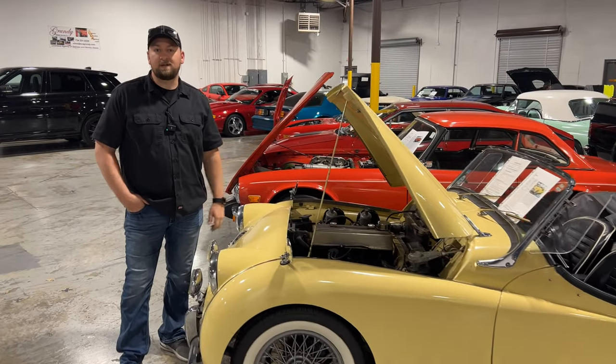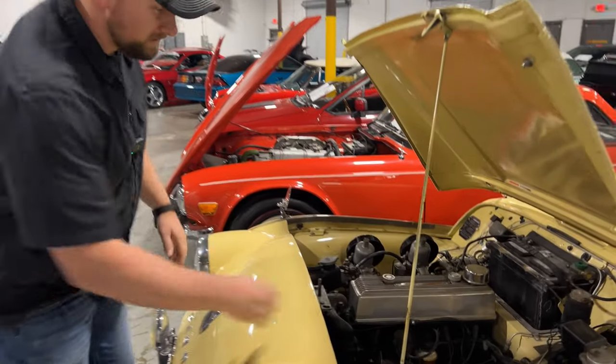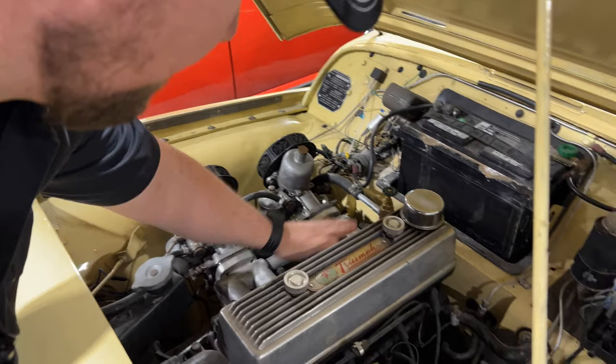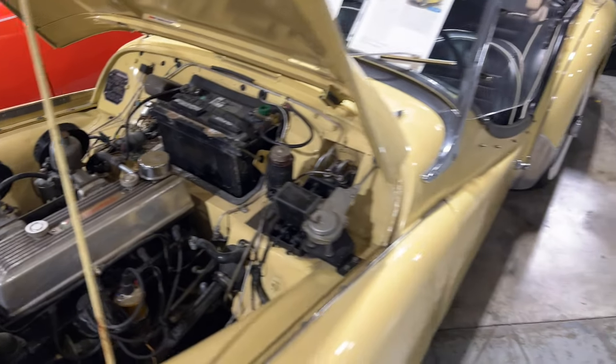Hey Bruce, I'm here with the 1957 Triumph TR3. We want to do a cold start for you. I just want to show you that the engine is cold — put my hand here on the exhaust manifold, intake manifold. It is cold. So we'll go ahead and hop in here and start this beautiful car.